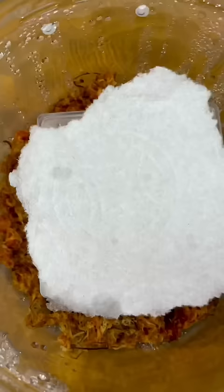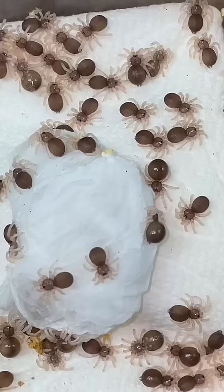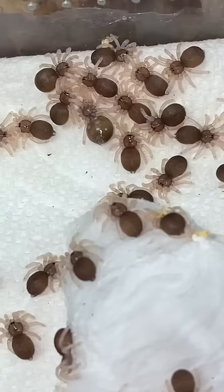After the tarantulas go through their first molt, they begin to look a little something like this. These baby spiders are in what's known as first instar, since they've only had one molt. As you guys can see, the baby spiders have already changed colors dramatically since they've gone from eggs with legs to their first instar.